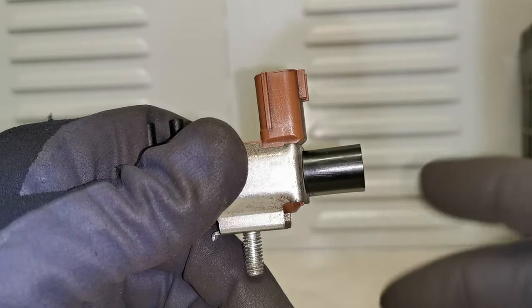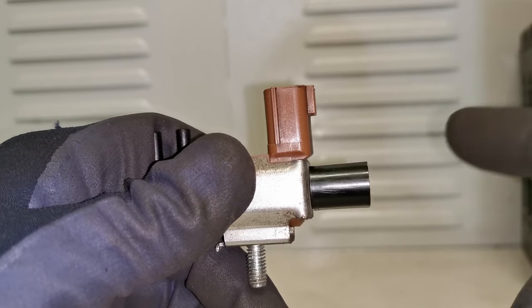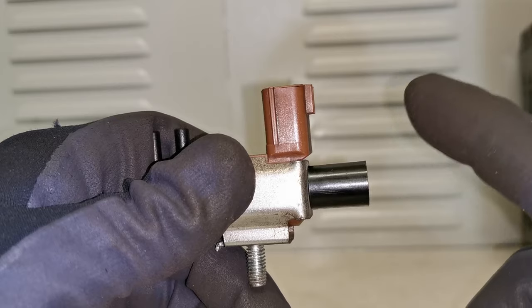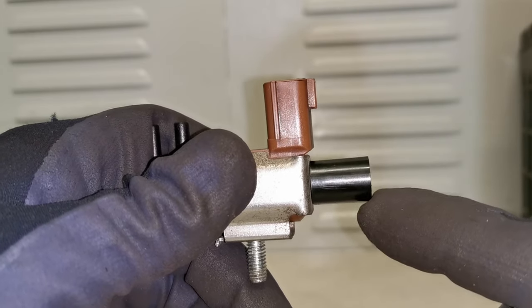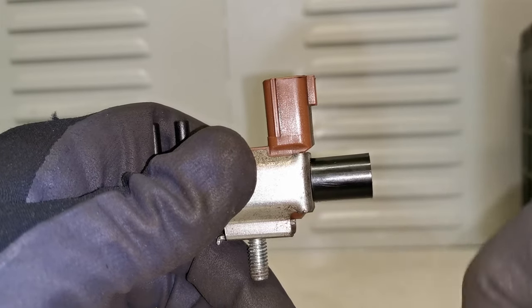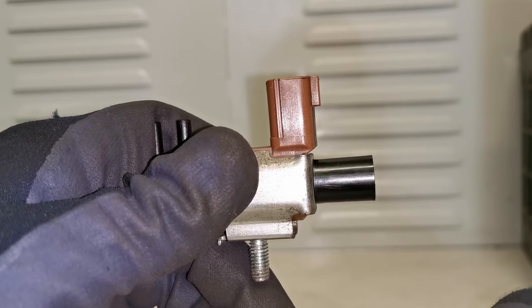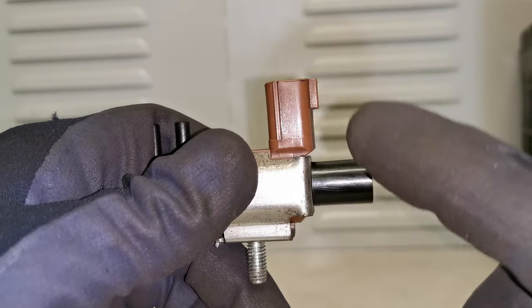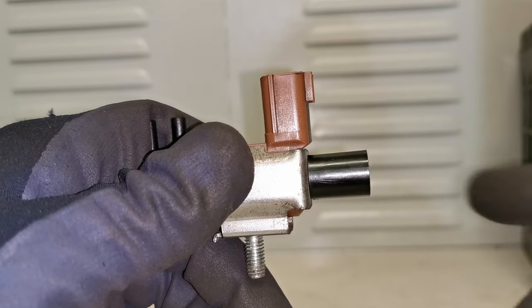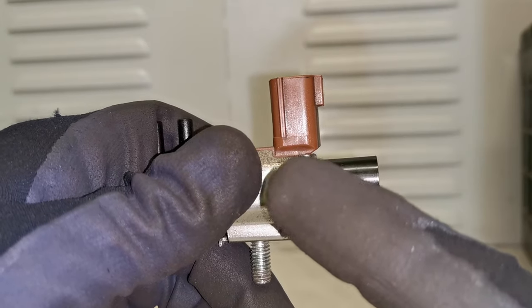While overall this was a very straightforward job to condemn this intake manifold solenoid valve, if you don't have the right knowledge, know-how, or the tools, it can be very difficult to diagnose these types of faults. Having the knowledge will give you the power to easily confirm if you have a failed solenoid. In this case we're in a professional work environment, so we had access to a bi-directional scan tool that had a feature which was able to command this on and off.